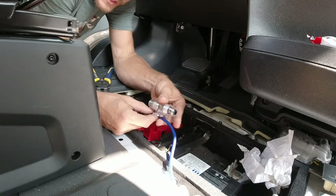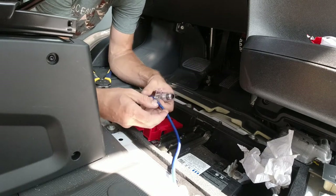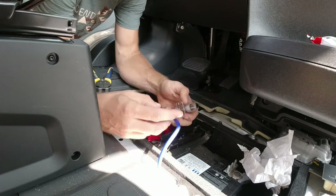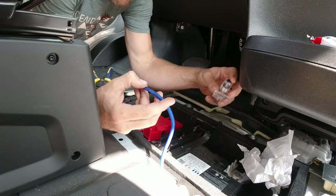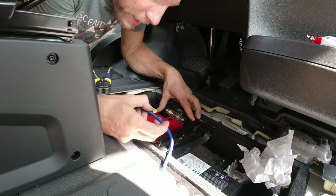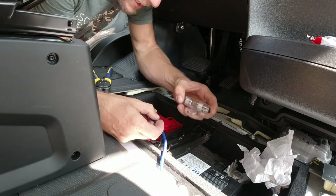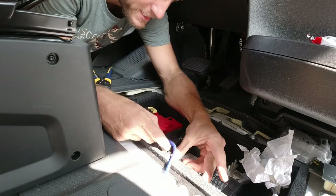I'm going to need to snip this and get it inline here. I'll try and figure out where I want it and make sure I have enough slack, then run it right down here on this side.